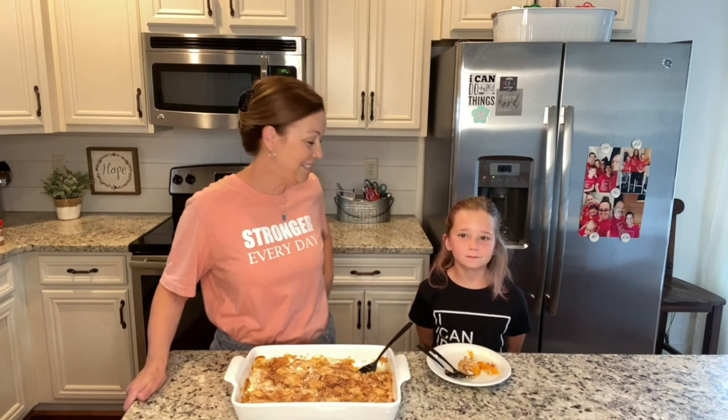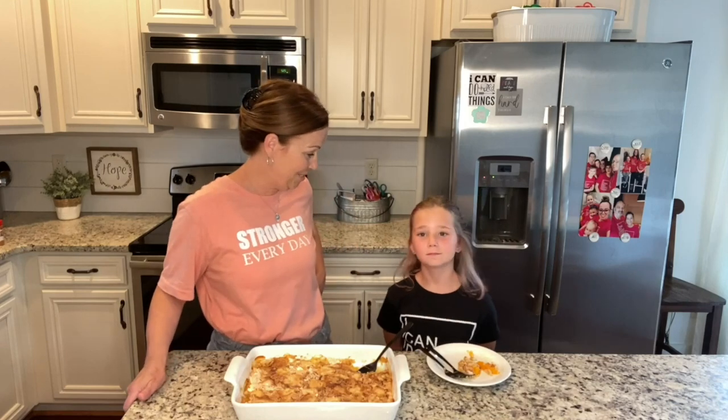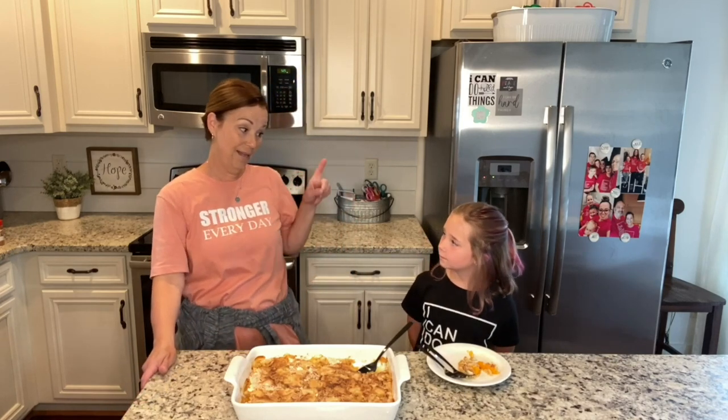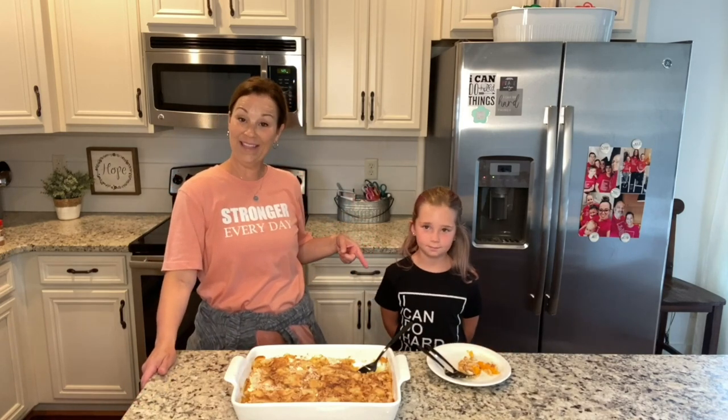Thank you for joining us and thank you for joining Daryl earlier. We just want to tell you guys that we love you. You can do hard things — do hard things and be stronger every day. Take care everyone, we'll see you next time.